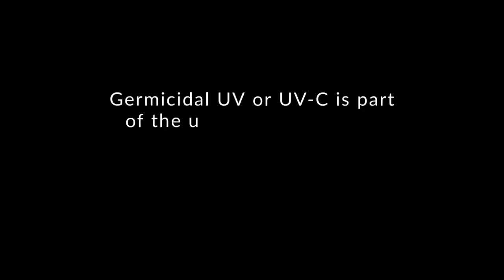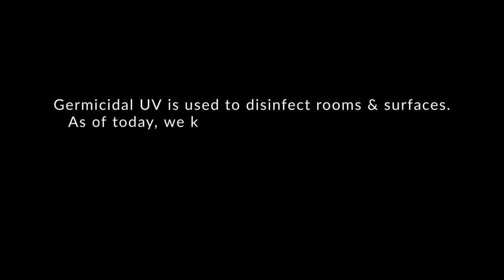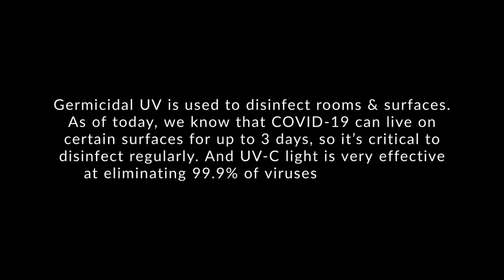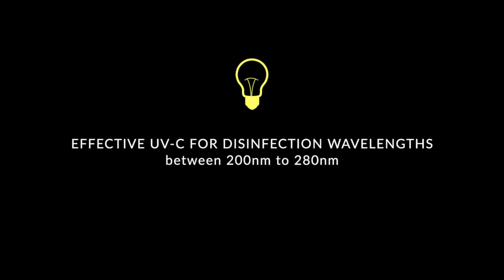Now we have three UVC lights, but before I share information about them, let's talk about what UVC is. Germicidal UV or UVC is part of the ultraviolet spectrum, best known for its ability to inactivate pathogens like bacteria and viruses. Germicidal UV is used to disinfect rooms and surfaces. As of today, we know that COVID-19 can live on certain surfaces for up to three days, so it's critical to disinfect regularly. UVC light is very effective at eliminating 99.9% of viruses and bacteria. UV wavelengths can range anywhere from 10 to 400 nanometers, but the effective UVC used for disinfection has wavelengths between 200 to 280 nanometers. Make sure that your UV light is emitting these wavelengths.